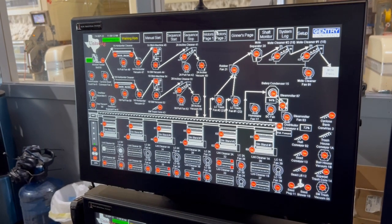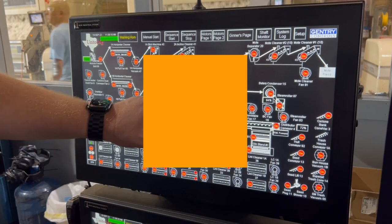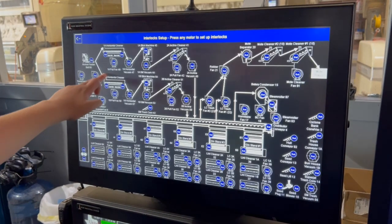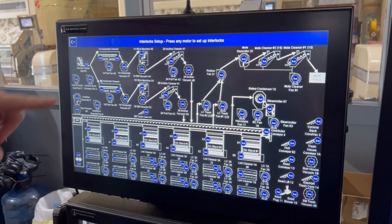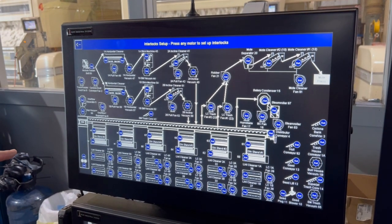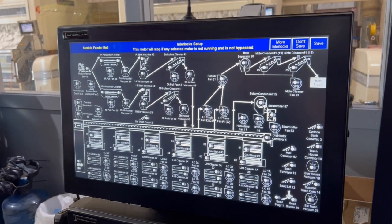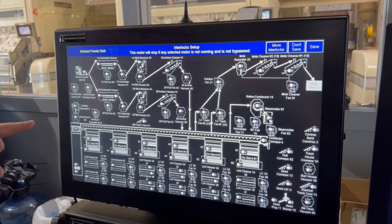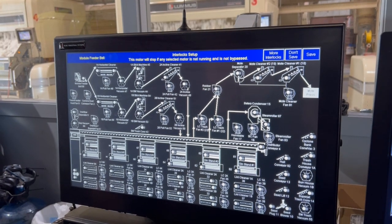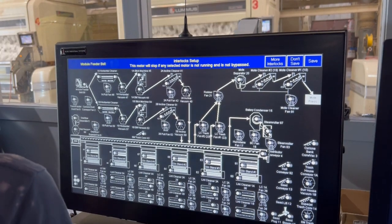Another example is interlocking, which is a way of saying not allowing one machine to run unless another machine or machines is already running. So we can pick any motor in the gin and interlock it to any other motor in the gin. Let's pick the module feeder belt. Right now it's not interlocked to anything. This motor will stop if any selected motor is not running and it's not bypassed. So if you've got a motor and you need to bypass it, you don't have to redo all your interlocks — it just skips it.